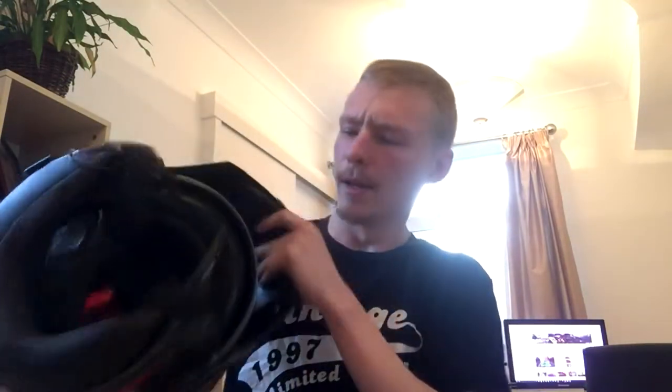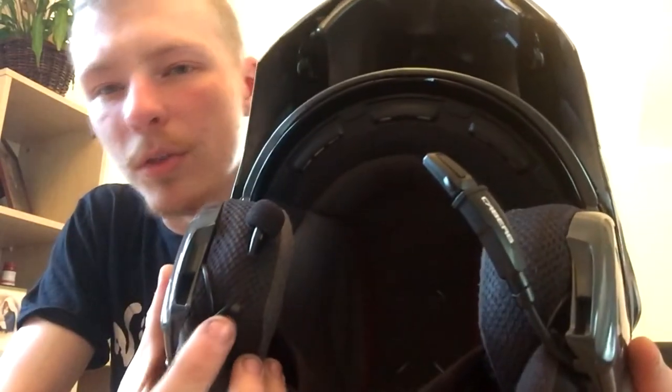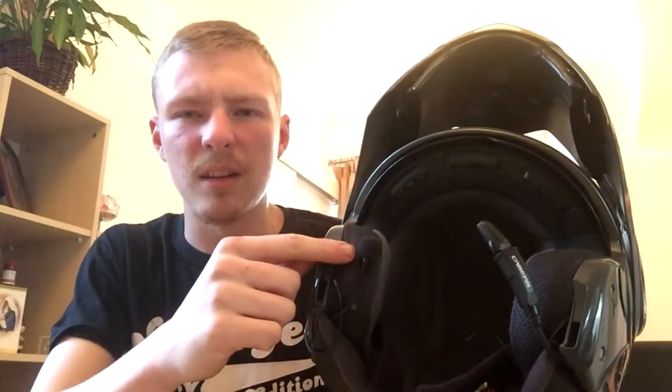This is the first helmet I ever started Motovlogging with. As you can see, I've actually got two microphones in there. This is just the Bluetooth headset built into the helmet, so pretend that isn't there. It's this microphone here which I use for the camera. I've actually poked a hole in the lining, pushed it all the way through, poked another hole, and stuck it out the top. I'm going to say that's not a good idea — don't do that. Because it keeps coming off every time I open and close the chin bit.